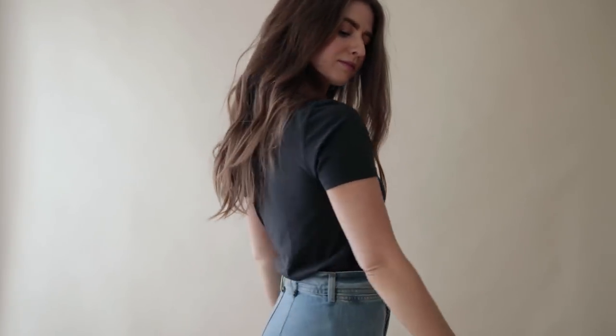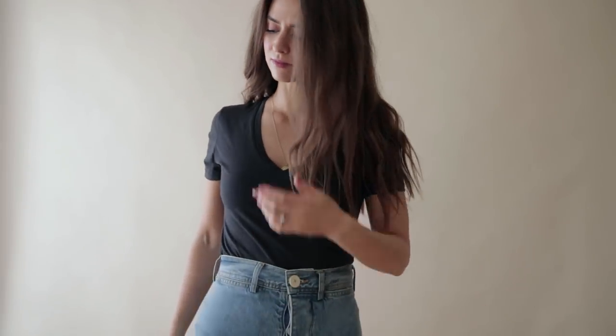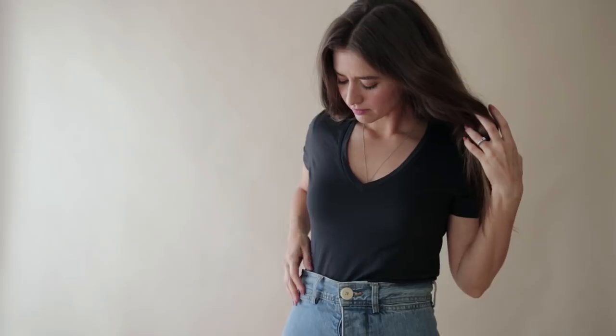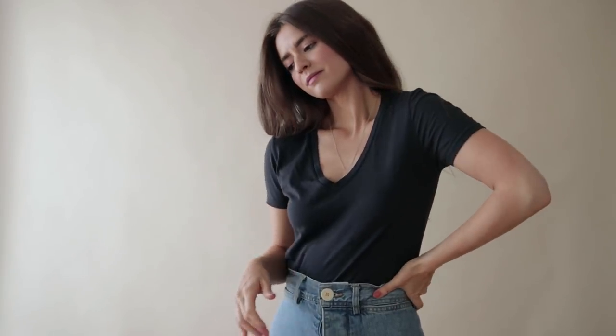I almost didn't get this one, but I realized I really didn't have any black tees — it was really noticeable. So I reached for a black V-neck tee. V-necks are just my favorite neckline for tees because it's a little slouchy but still feminine and flattering. I definitely needed a V-neck and I definitely needed a black tee.